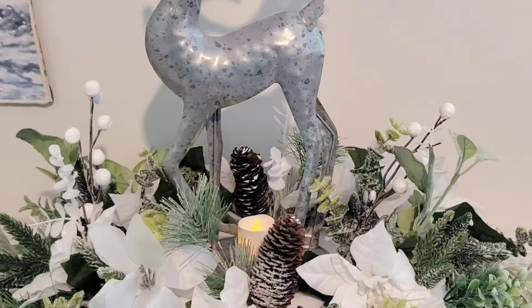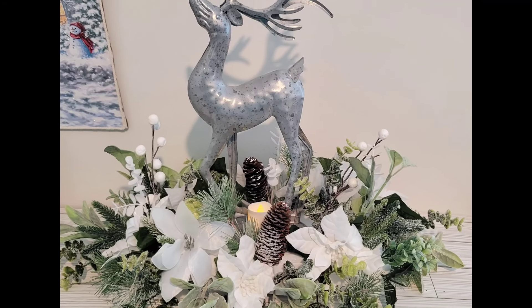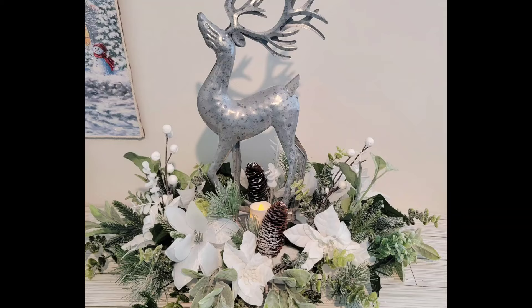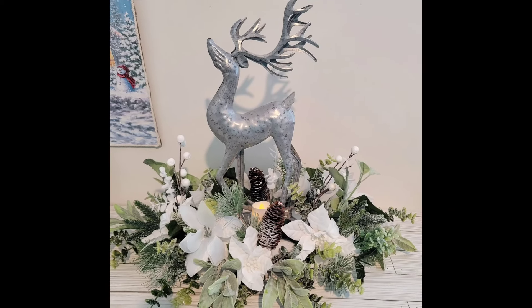And that is going to be it. I think this turned out so, so lovely. Make sure that you fluff up your picks, use the greenery first, and you will have a beautiful centerpiece.